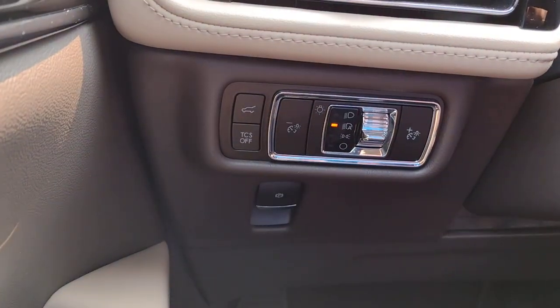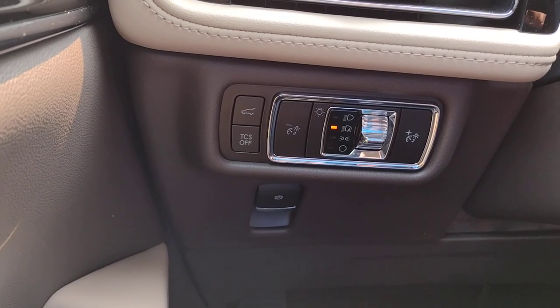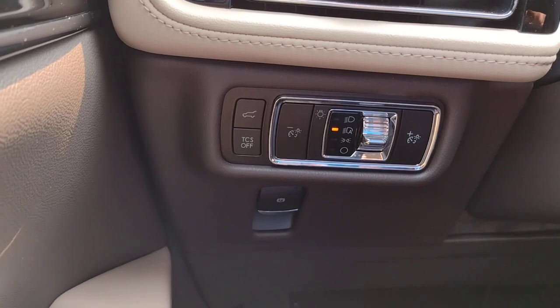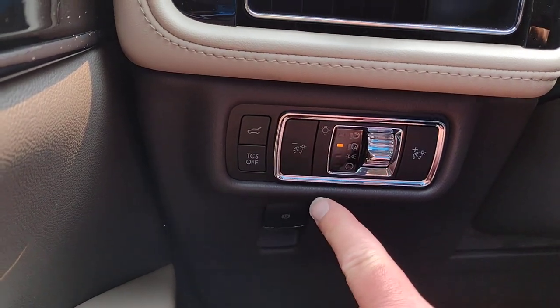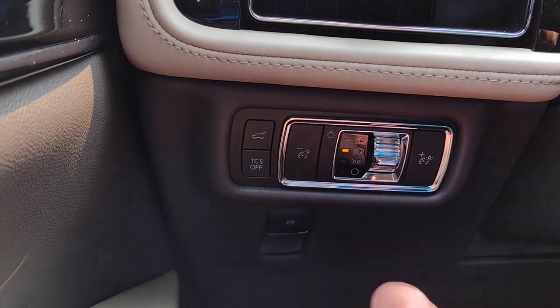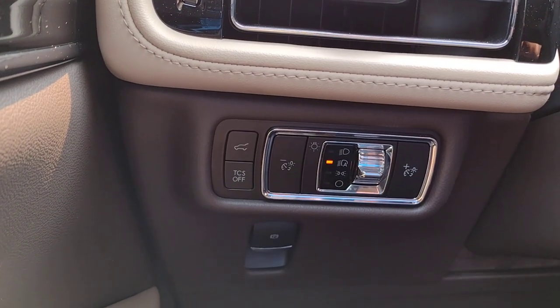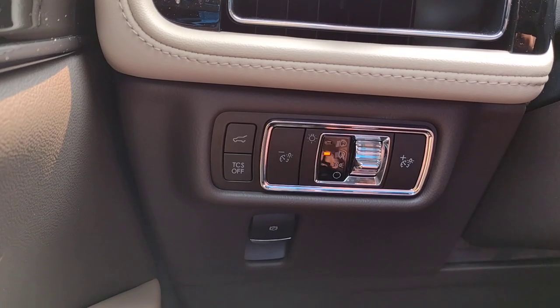TCS is traction control system — you can turn it off from here. If you're buried in snow and trying to rock the vehicle out, traction control will actually inhibit that maneuver, so you want to turn off your traction control system. Your lights — I've got them in the A position, which stands for automatic. When it gets dark, the lights will come on, and when you shut off the engine, they will shut off as well.